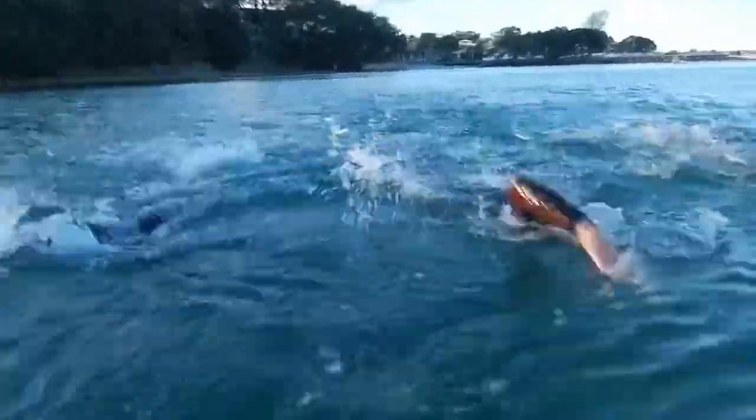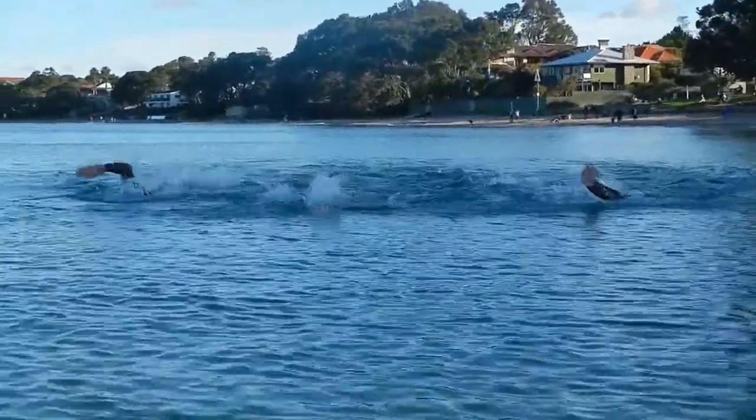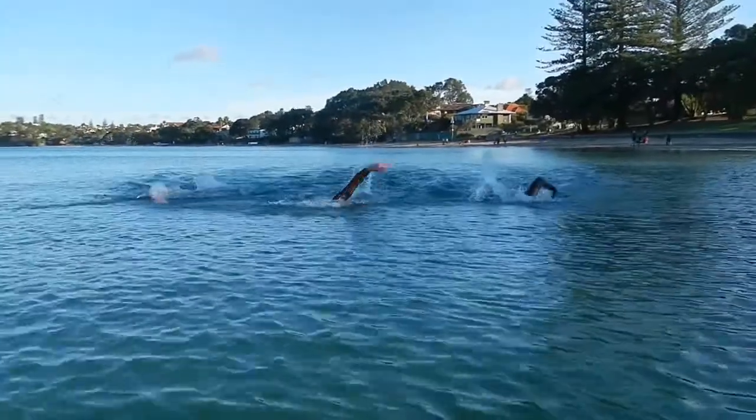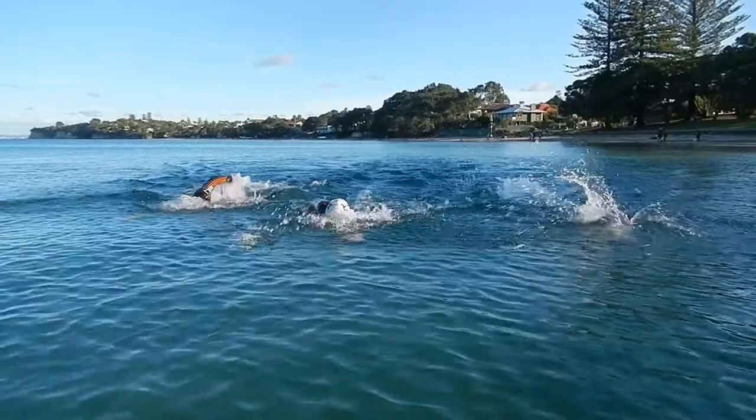The timing of your sighting stroke needs to be at the crest of a wave so you can easily see the direction that you are going. If you don't get a good sight of where you are going, you could take 4 to 6 strokes with your head up to ensure you get the correct direction.